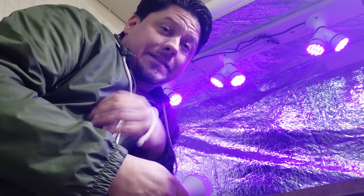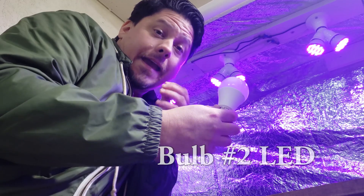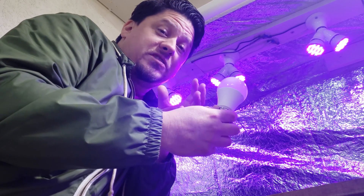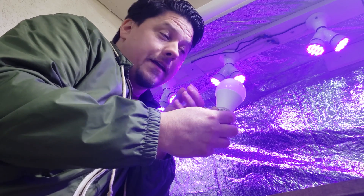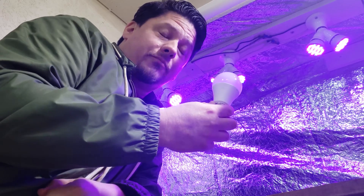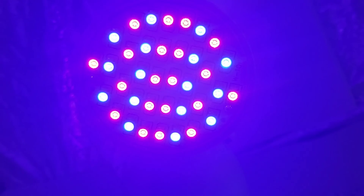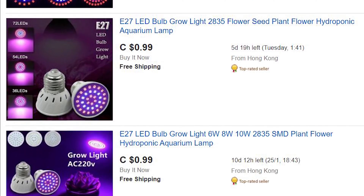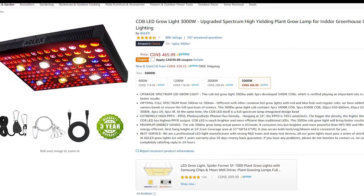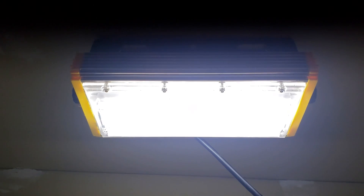The second type of bulb typically seen in indoor grow setups are LEDs, or light emitting diodes. LEDs are highly efficient bulbs — very cheap to run and very long lived. Unfortunately they do come with a high upfront cost, and until recently LED lights were not really an option for growing plants indoors. That didn't stop shady manufacturers from marketing their poor low-light bulbs as grow lights. Fortunately, technology has now advanced to the point where LEDs are actually a truly viable option for the indoor grower.